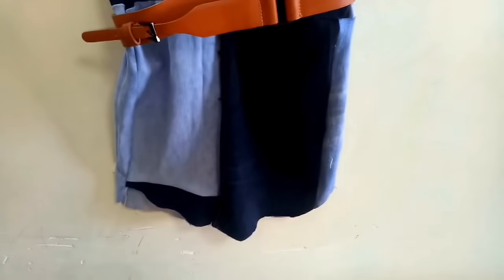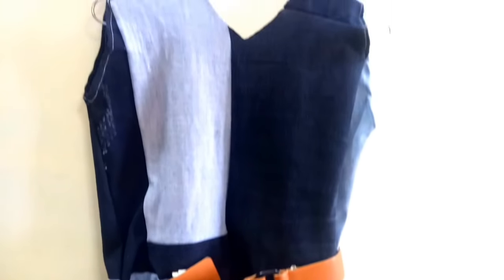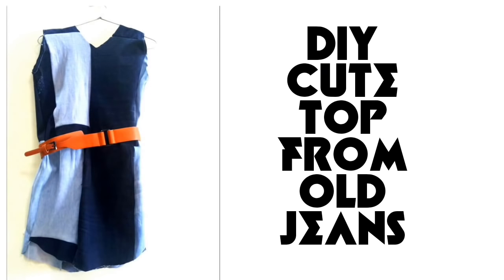Hi everybody, welcome back to my channel! In today's video, I will share with you how you can create a beautiful top with your old jeans. Here I have two color jeans — blue and black.